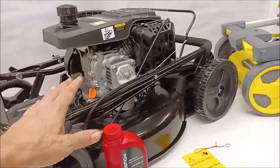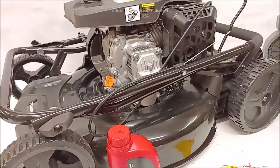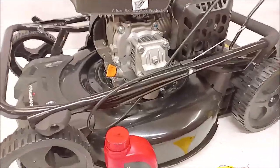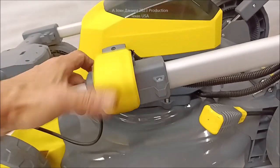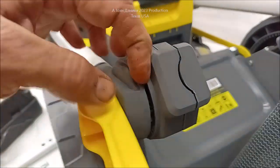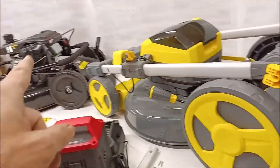The mower has a name-brand spark plug and also includes a spark plug wrench. The electric model has a child-proof key for safety. The electric model has a very large grass catcher — actually looks larger than the gas-powered one. Kira notes the electric one might be about five pounds heavier than the gas-powered model.